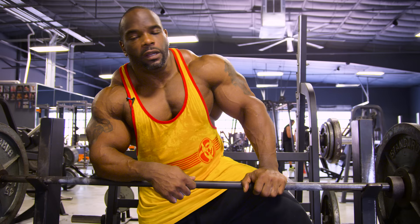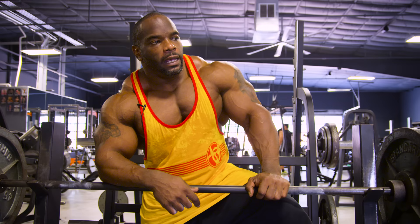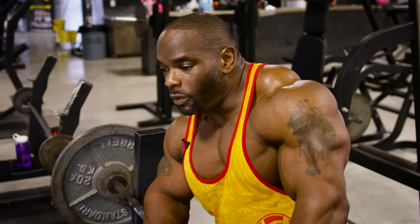Hey, IFBB Pro Johnny O. Jackson here, and this is my Mutant Mashup. In this session, we're going to do triceps. I'm going to show you one of my favorite supersets. We're going to go into a close grip bench and into a skull crush. We're going to change it up a little bit more and do it on the regular bench with a barbell. Here we go.